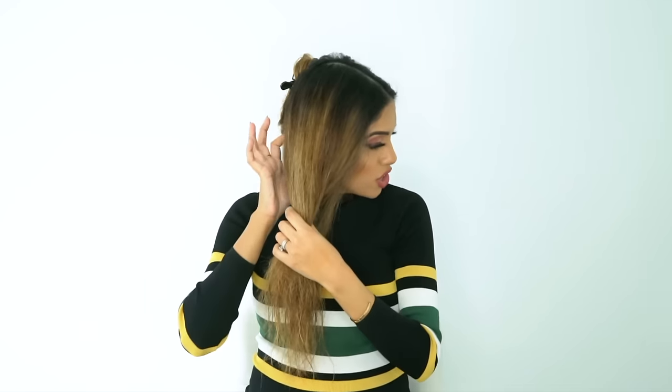Make sure you section your hair properly and start from the bottom, clipping everything away so damp hair doesn't fall on styled hair. Depending on how thick or thin your hair is, that determines the size of the section you're going to take. If your hair is super fine, you can go in with bigger sections. If your hair is thick and coarse, you need to go in with smaller sections.